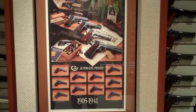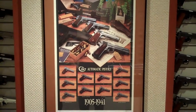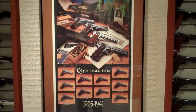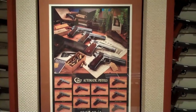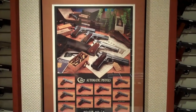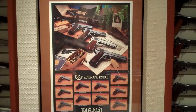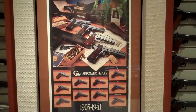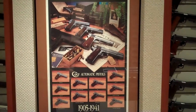Here we are looking at a more modern poster of Colts - this one is 'Colt Automatic Pistol 1905-1941.' What a cool display up there. We've got a couple of 1911A1s, a 1905 with the shoulder stock on it, and then down there in the bottom of the upper part of the picture is a 1911.